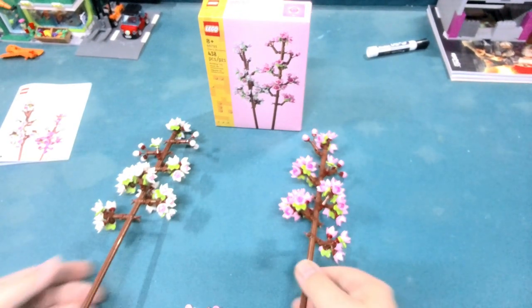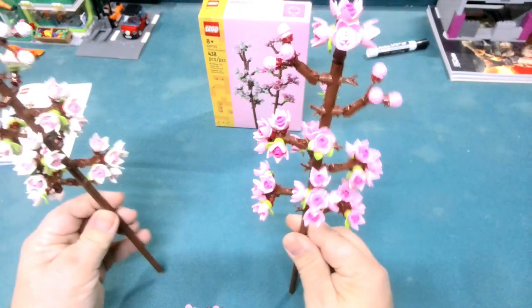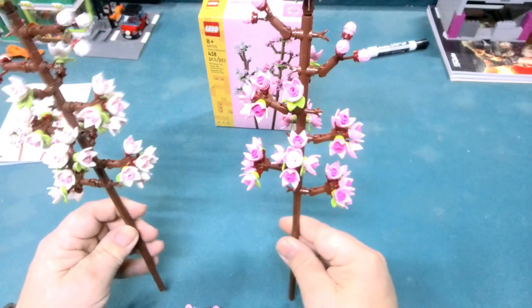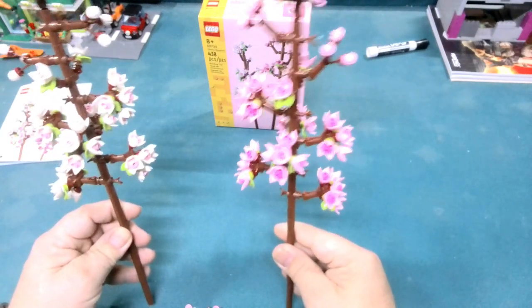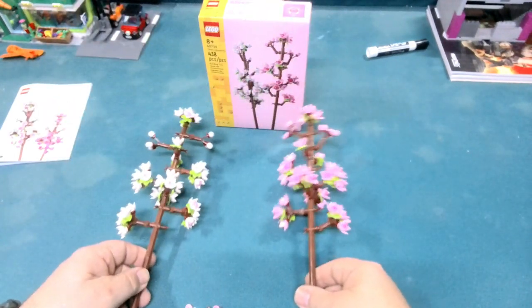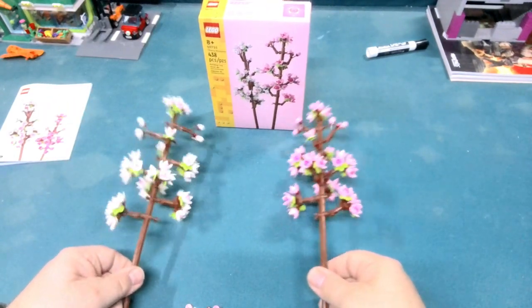The sets themselves took me a little bit of time to get everything together. I always like to listen to a video or something like that while I'm doing this. These sit a little bit taller than the other ones I have in the vase for the wife, so we'll have to see how we can arrange those to make them look good.